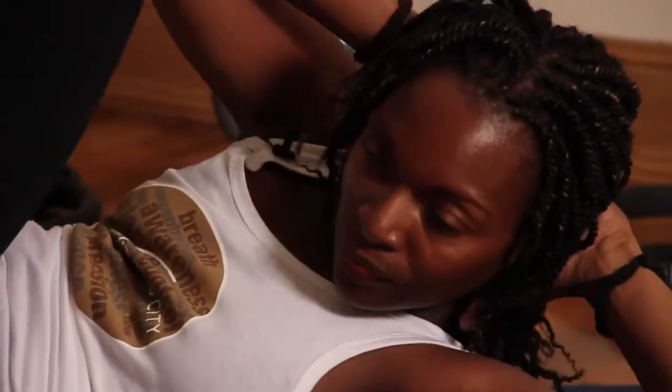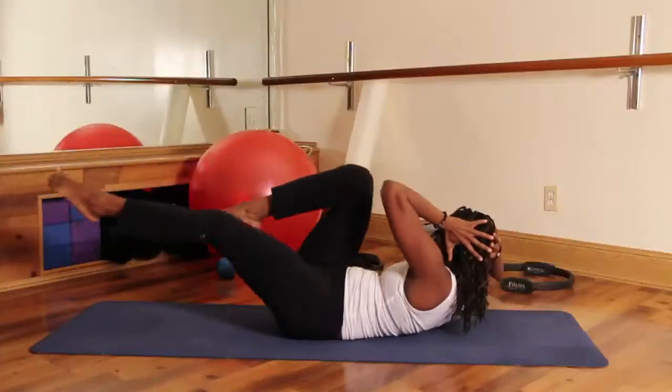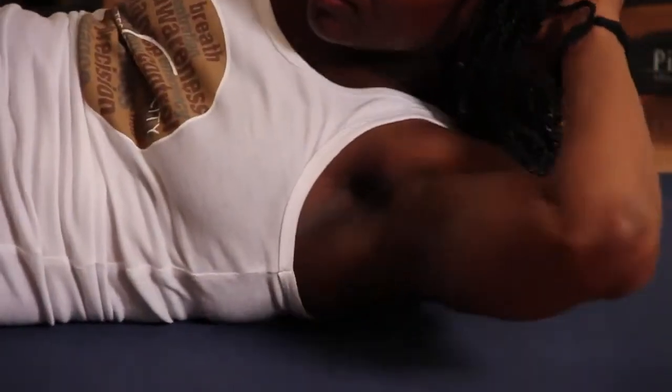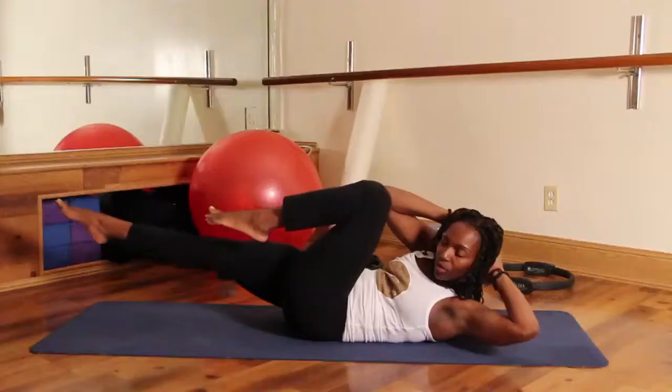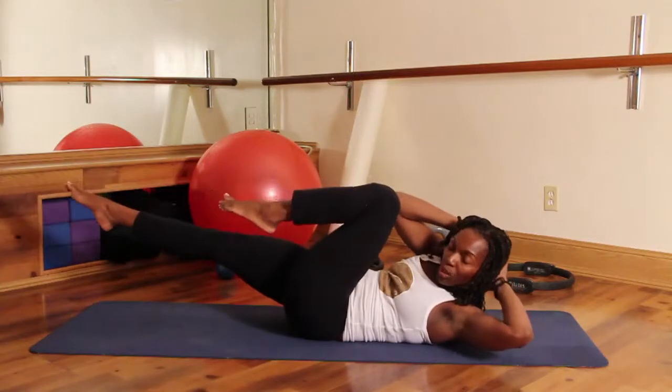Give me 20. After 20, take your head in both your hands — we're going to go 40 faster. Ready? 1, 2 — elbows are nice and wide — 4, 5, 6, 7, 8. Shoulder blades off the ground. 11, 12, 13, 14, 15, 16, 17, 18, 19, 20.